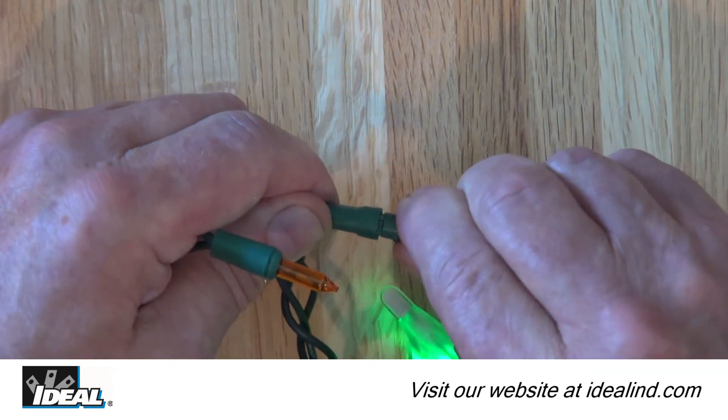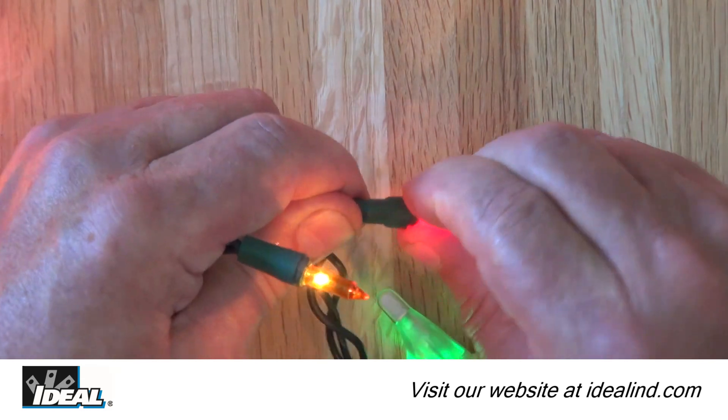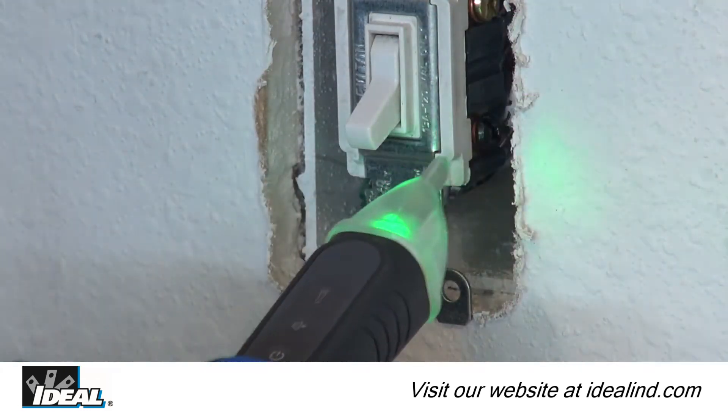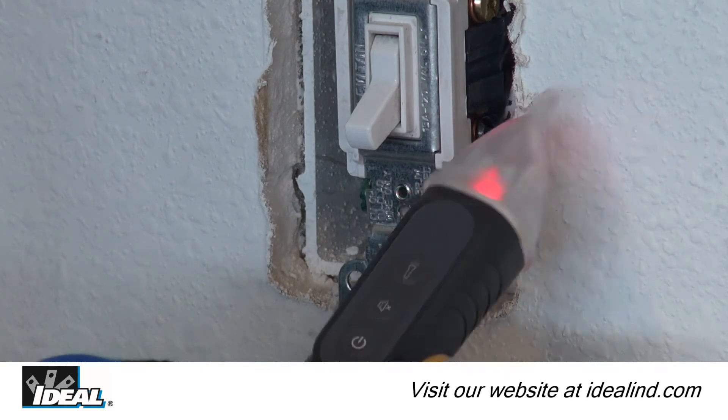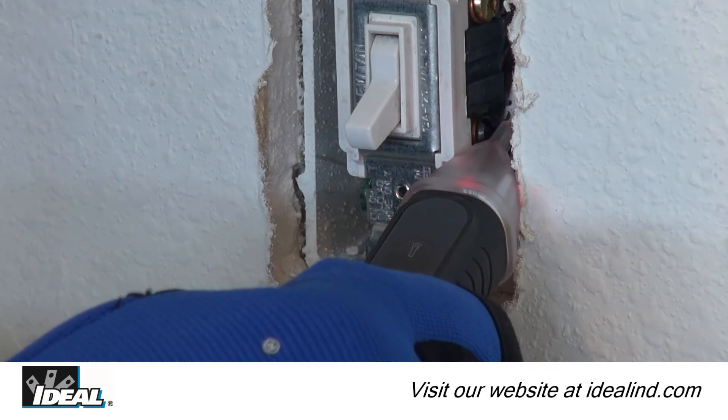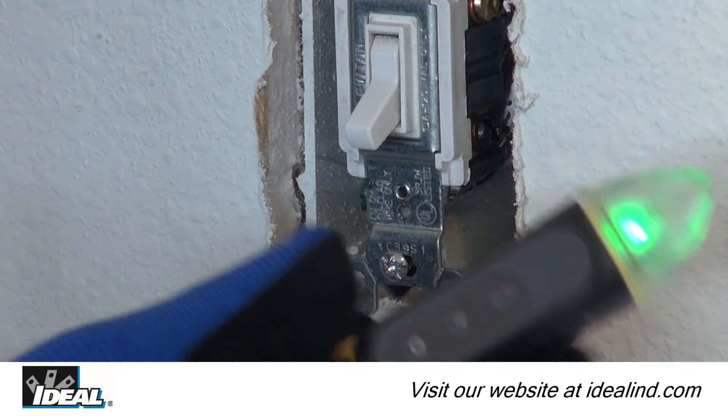The voltage detectors default to the audible on mode when first powered on. To turn the audible feature off in noise-sensitive or restricted environments, depress the speaker button for less than one second. Depress the button again to reactivate the audible feature.